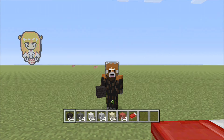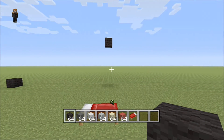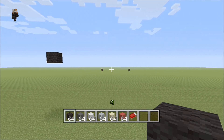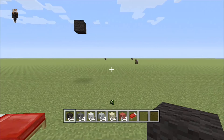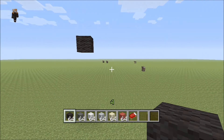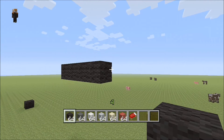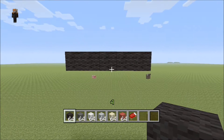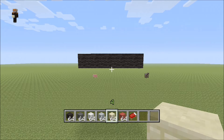Hey, what is up guys, Phoenix here and today we're going to be building Pops from Regular Show. If you watch Cartoon Network, he's a big-headed guy that makes a lot of funny noises. First off, I recommend putting the pixel art in the air since it's kind of funny shaped. Put five blocks horizontal in the air to start it off. Our color palette is black, dark gray, white, light gray, sandstone, and red.